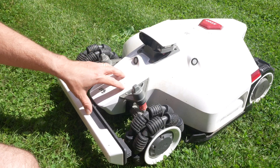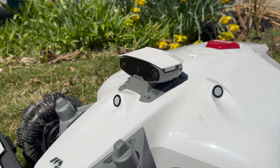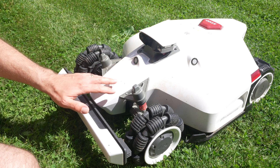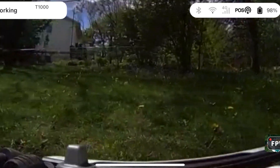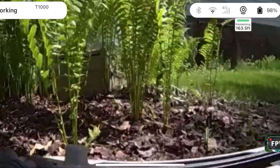The biggest upgrade for the Luba 2 is this thing on top — it's a two-camera vision system. When it has low signal and can't triangulate its position, it can stay where it's supposed to go. I'll show you an experiment of that. This system is also really cool because you can watch through the camera at any time on the app to see where it is or what's happening in front of it.